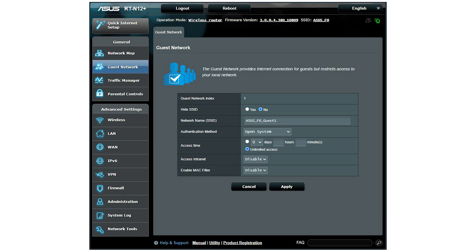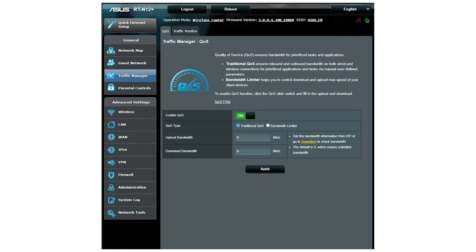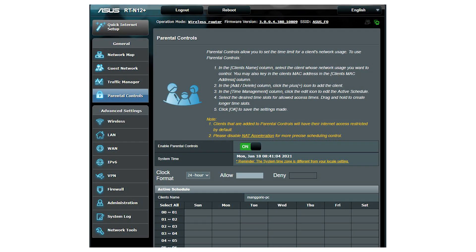It has three operating modes: wireless router, repeater mode, and access point. It can create three guest networks, which is helpful to protect your local area network from guests. You can set a time limit or unlimited access. It also supports QoS — a traditional QoS and a bandwidth limiter where you can limit the upload and download speed of connected devices.